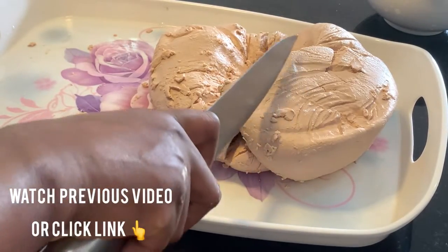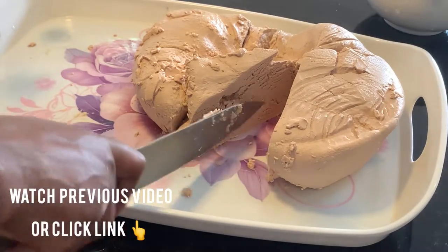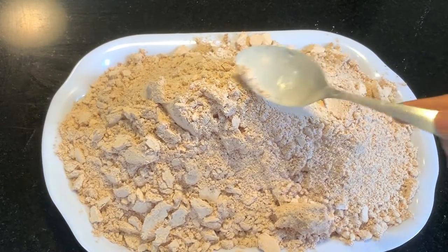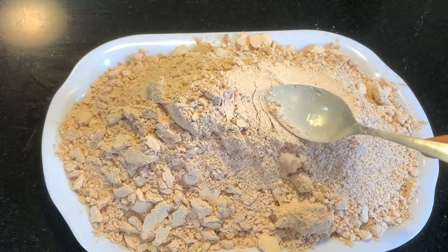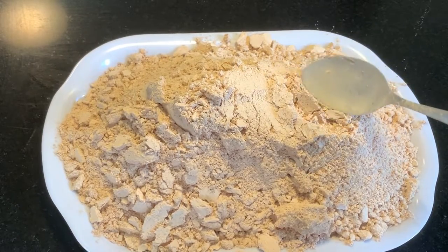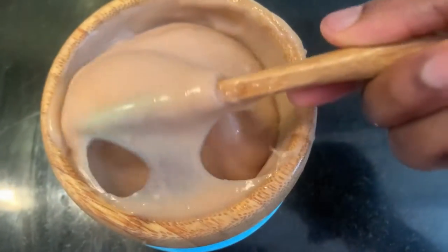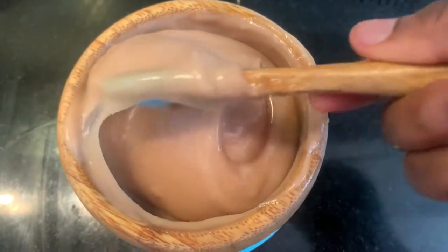Hi guys, welcome to Achichi's Secret. Today I'm going to be showing you how to turn this wet pap into a long-lasting dry pap. This pap can last you for as long as six months to one year without going bad. The last one we made lasted for about five months and we enjoyed it thoroughly. When you prepare this pap as a meal, this is the kind of results you'll be getting, so if you'd like to know how I made it, then keep watching.